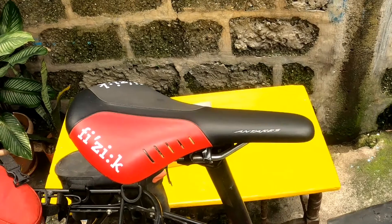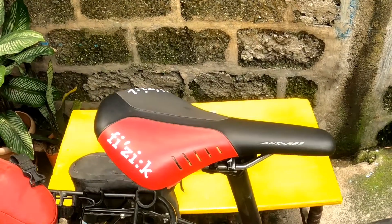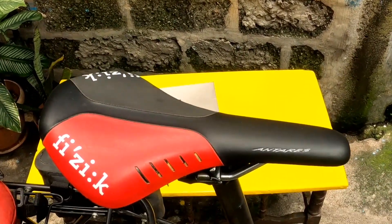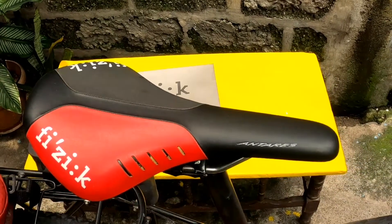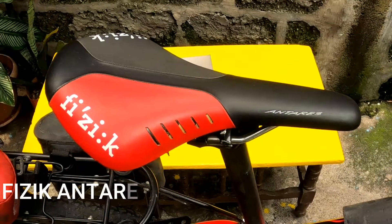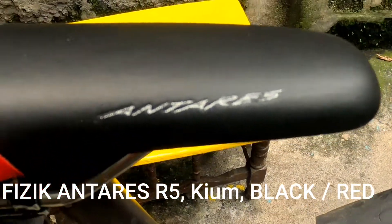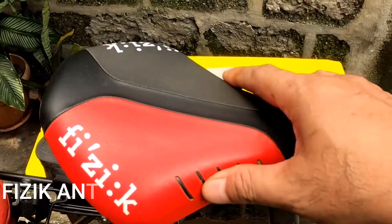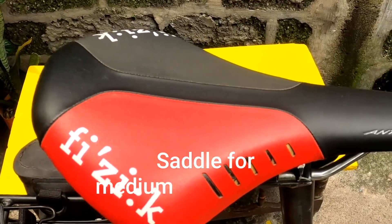Good morning! Bike check lang natin. Itong ating upuan — saddle check lang pala. Yan ang current na nakalagay sa aking upuan sa bike. Ito yung Physique Antares — ito yung upuan para sa mga flexible na cyclist.